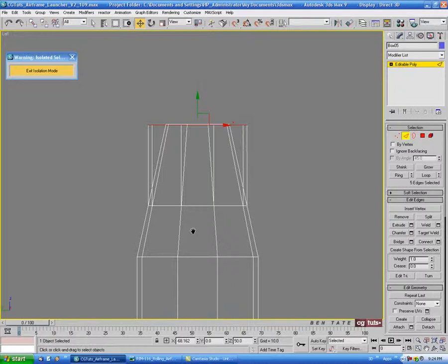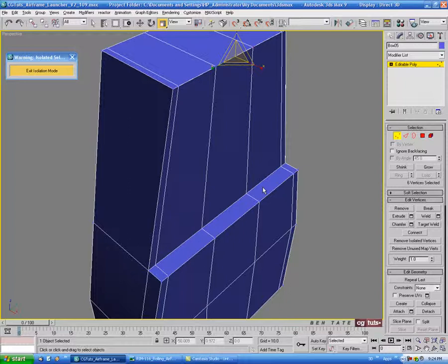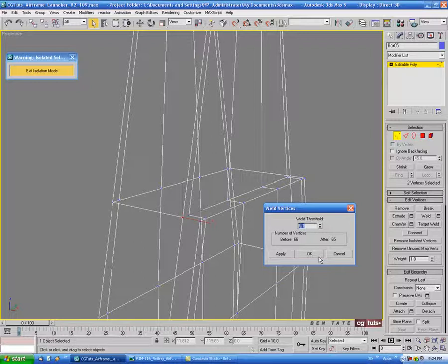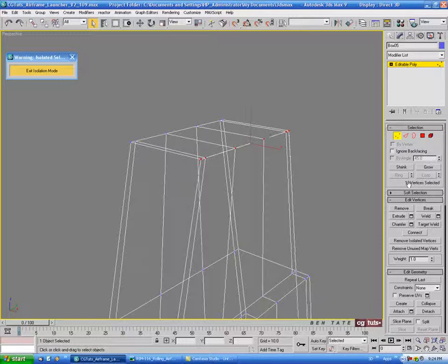Control-click vertex again and scale in on the X to get the taper, matching the edges. Now we just need to weld a couple of places. Select the two corner verts and open up weld — make sure you have a difference of 1; if not, go up on the threshold. Hit OK, then select the two on this end and hit weld. Up at the top, select all 12 verts on this line, hit weld with a difference of 6 — that's all welded up.